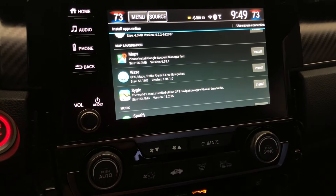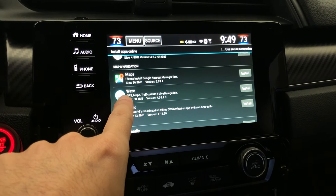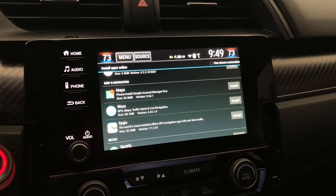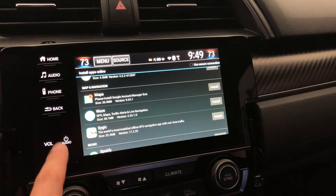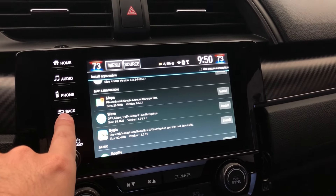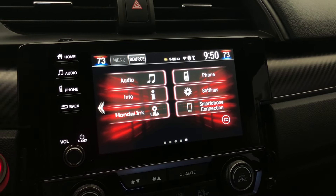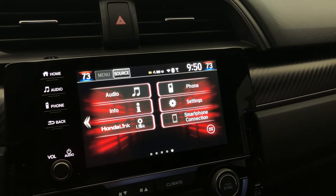One suggestion: just stick to Netflix. For other things, you already have Apple CarPlay or Android Auto. Just remember, the more applications you install on your head unit, the more chances you have of it running slow or sometimes freezing. So far my head unit has been great just with Netflix, and I want to keep it that way. Anything else you can get from CarPlay.